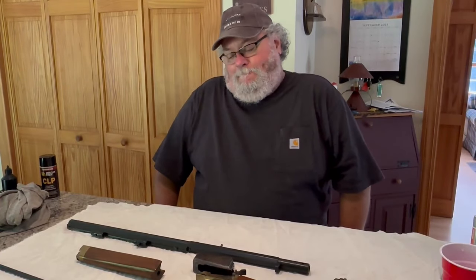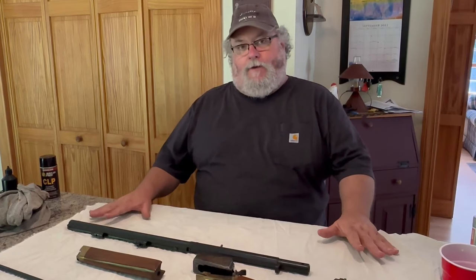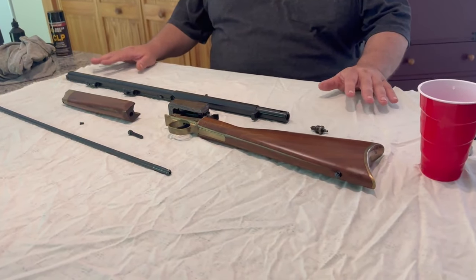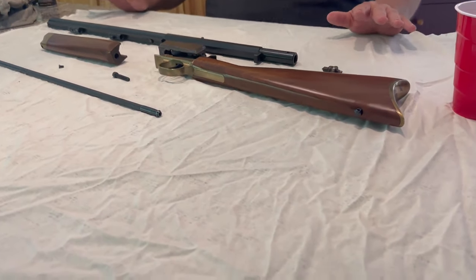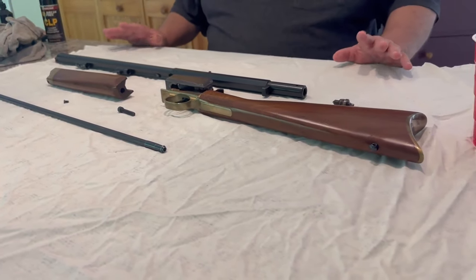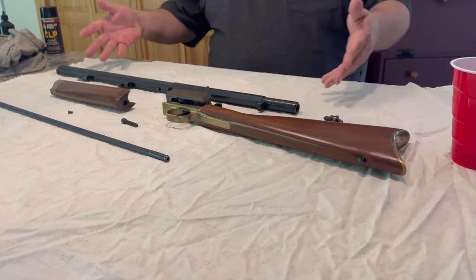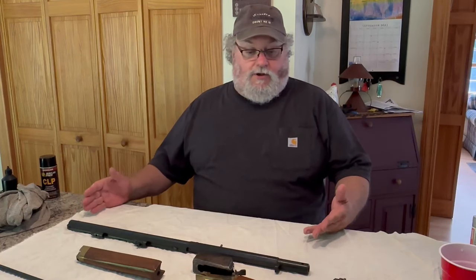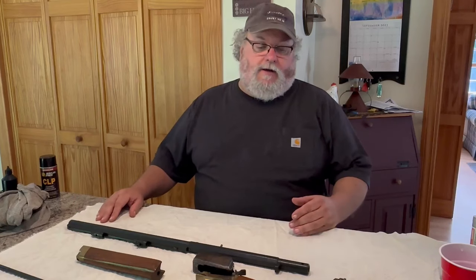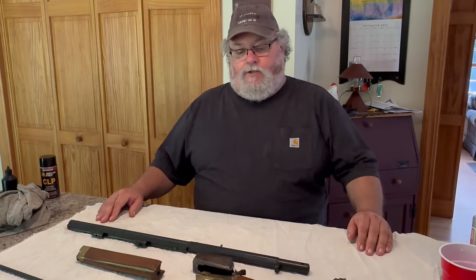I know what you're thinking — yes, I cheated. This was the first time I've ever taken this apart this far, and with it being an old used black powder gun that had been sitting around a long time, I didn't know how hard it was going to come apart, so I took it apart off camera. It came apart pretty easily. I'll have you watch me put it back together and explain what all the parts are. It's actually very simple. It does have to come apart this far for a good cleaning and I'd say you should do it at least once a year.